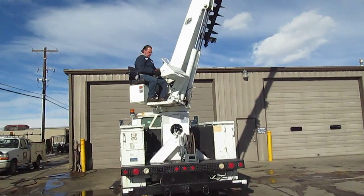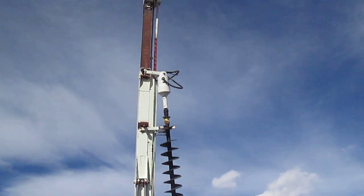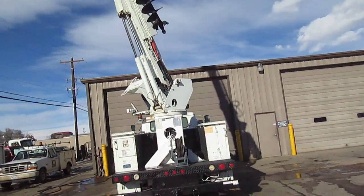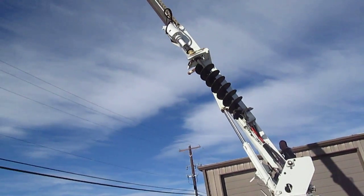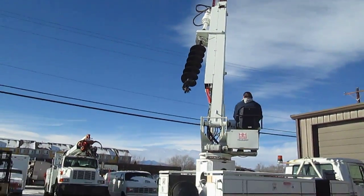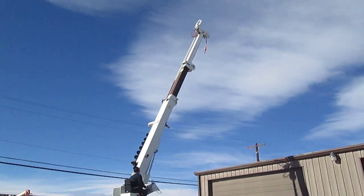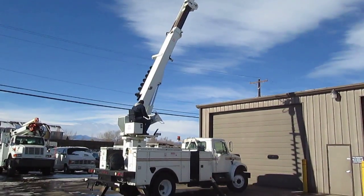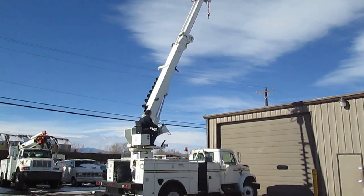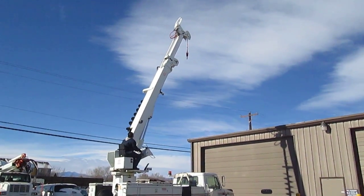Anyway, you can see the thing works — it's a full 360-degree turn. Why don't you start reeling it in? I don't know if you can tell or not, but we ran it around 360 degrees. We're going to go ahead and store it now. There we go.